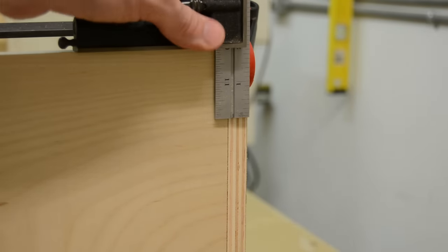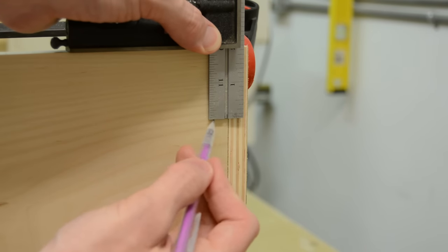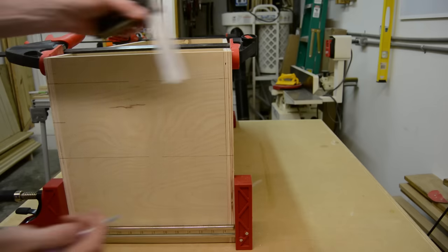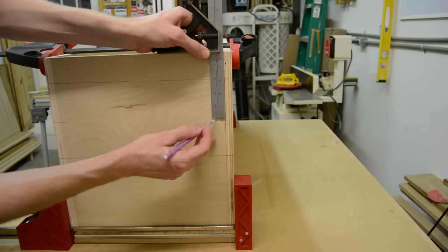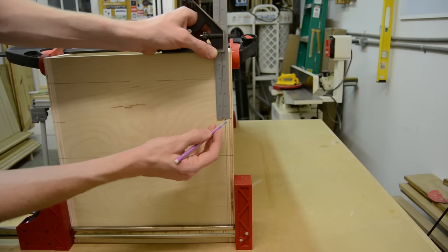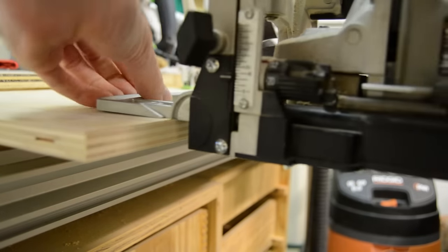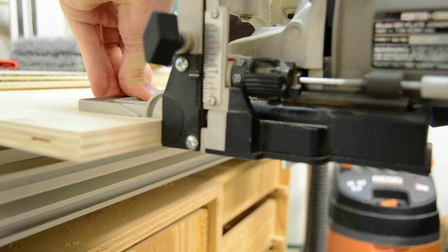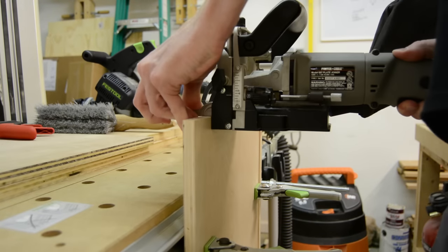For the joinery on this box, I'm going to be using a combination of biscuits and pocket screws. I'm laying all that out, and I want the biscuits to fall in between where the pocket screws are going to be. I'm laying out even measurements, taking into account where the groove for the bottom is going to be.